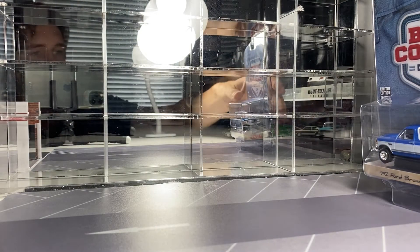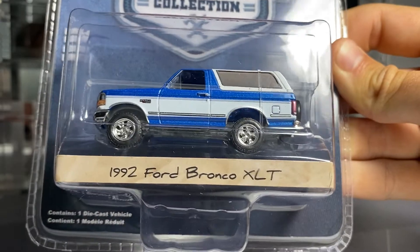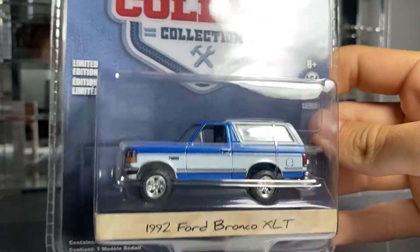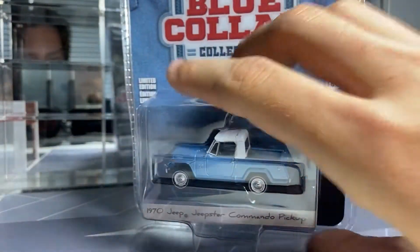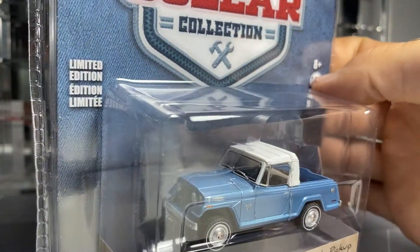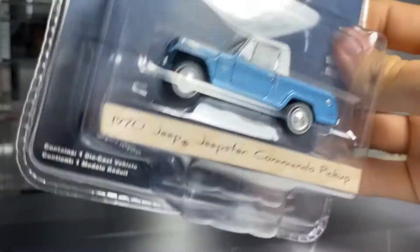Next is this '92 Ford Bronco in blue. Pretty cool chrome wheels there. Yeah, I dig this. And next is this Jeep Jeepster Commando — this is an excellent tooling from Greenlight that we didn't expect. Kind of a peg warmer, but it is an excellent tooling. You've got the spare tire in the back, well executed. I like this one — it's blue, my favorite color.